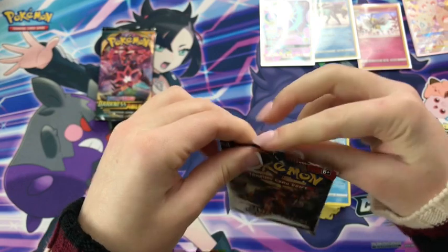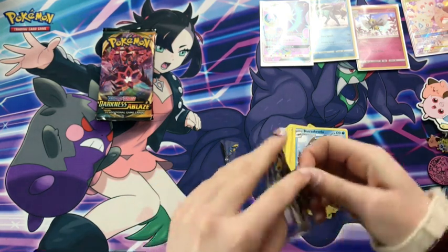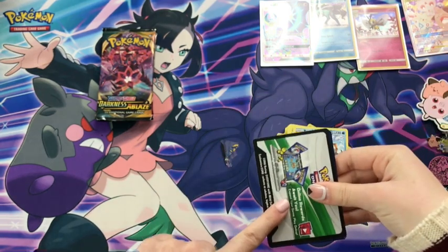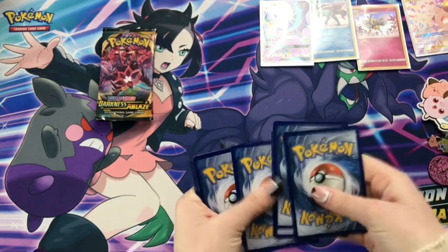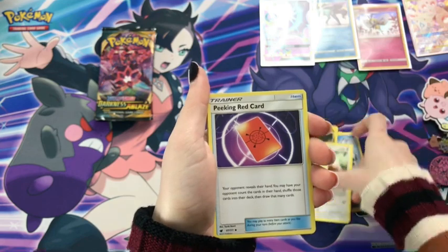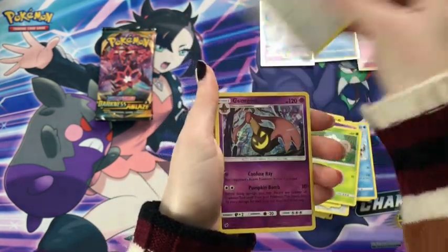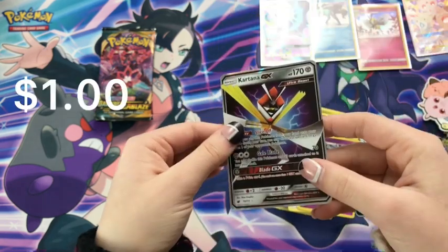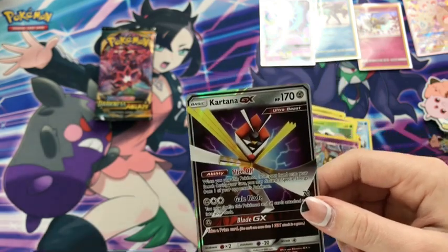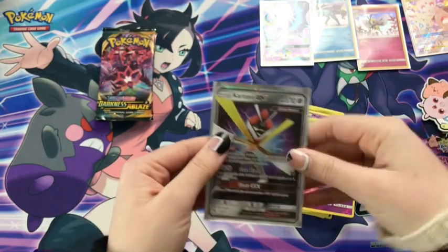Crimson Invasion was being a little difficult — gotta like loosen it up. Anybody got some WD-40? We've got it — here we go. We're gonna start off with a Fairy Energy, a Hakamo-o, Diggersby, a Peeking Red Card, Alolan Geodude, Cacnea, Misdreavus, Shelmet, Swablu, I like that Gourgeist, and — hey — Kartana GX! That is snazzy if I do say so myself. I think I already might have this card but I'm not 100% certain. Either way, I will take a Kartana GX any day.